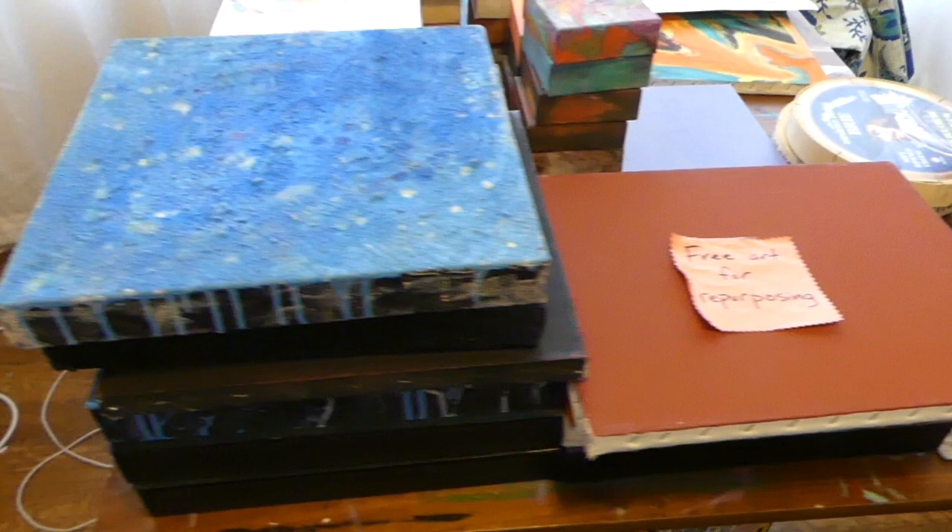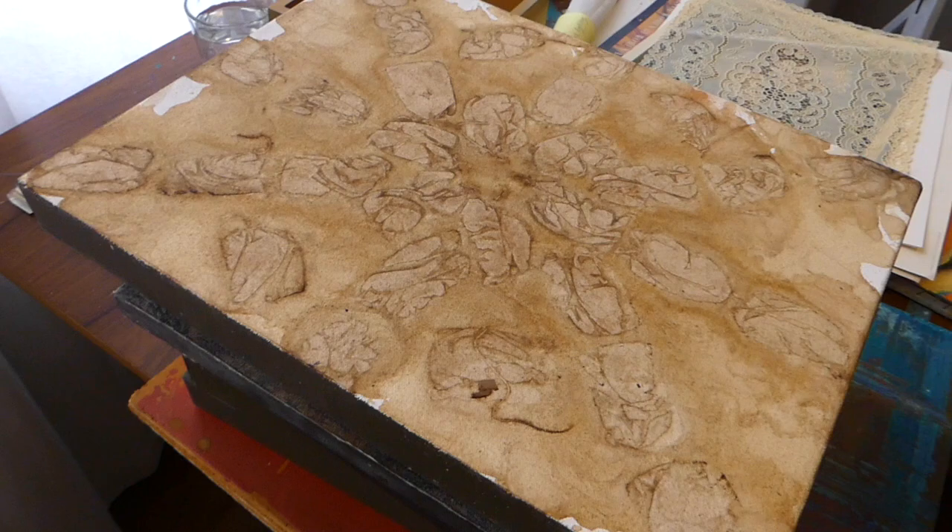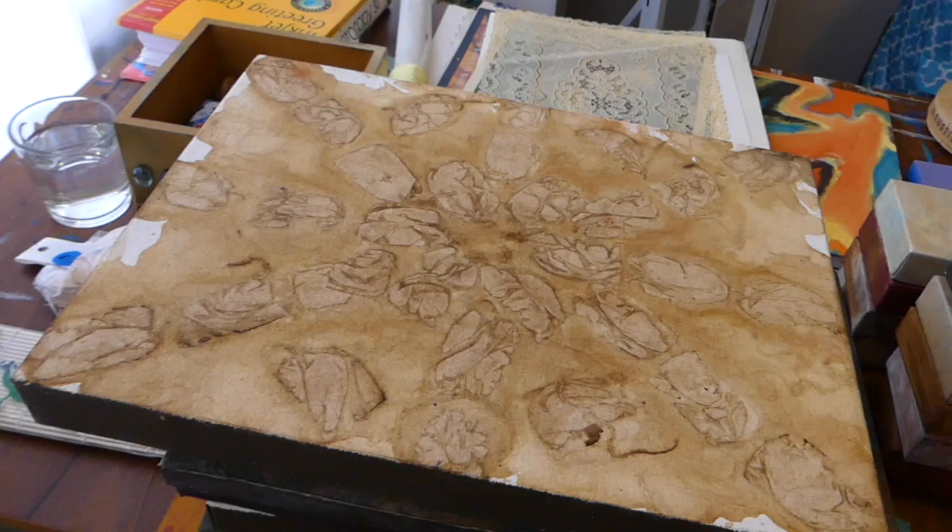That's like my jam, right? So everything on this table I got for free, and it's kind of crazy. A lot of these canvases have some really cool stuff happening already and some are just kind of random.